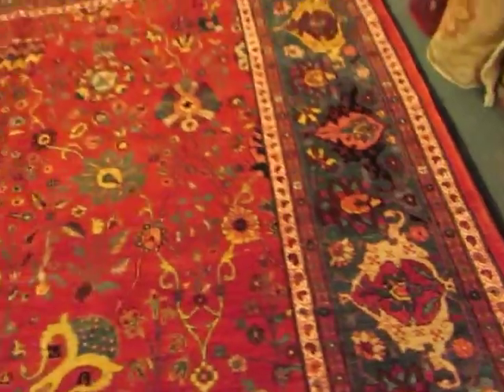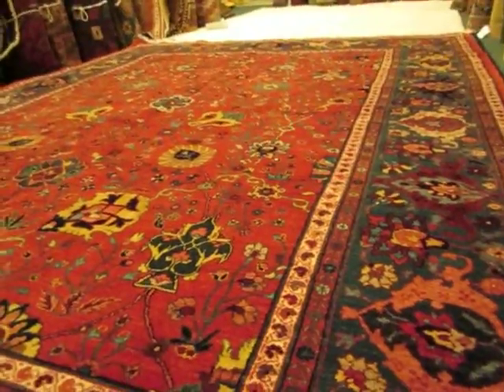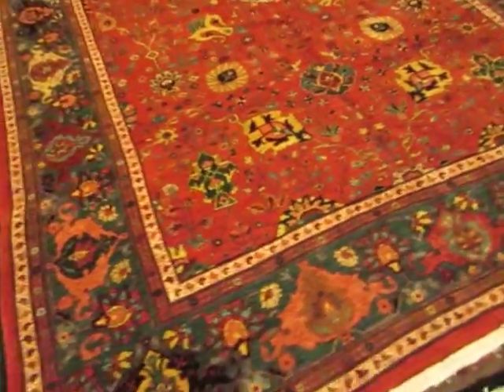And then throughout the rug is a deep, almost a burgundy with a brownish hue — it's a really beautiful piece. The size on this rug is 8'2 by 10'8. And this is not an antique rug; this is an antique design, newly woven rug.